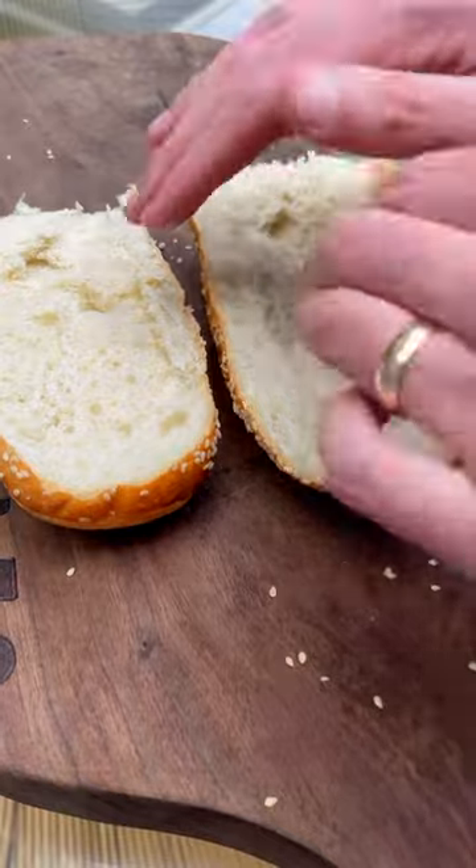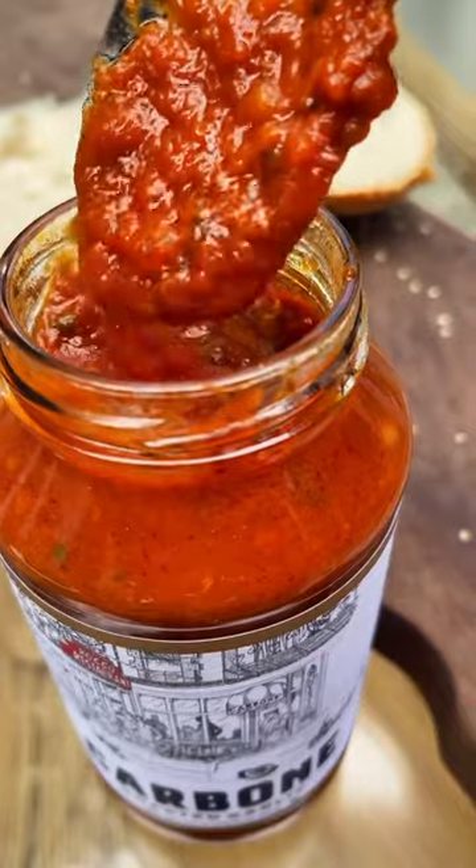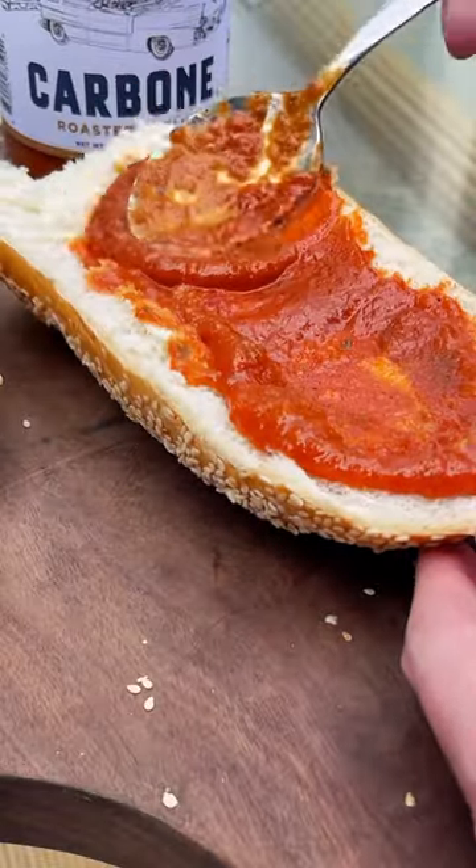We got a loaf of French bread, cutting it in half both ways. My favorite: Carbone roasted garlic sauce. This is so good I'd eat it by the spoonful — and I do.